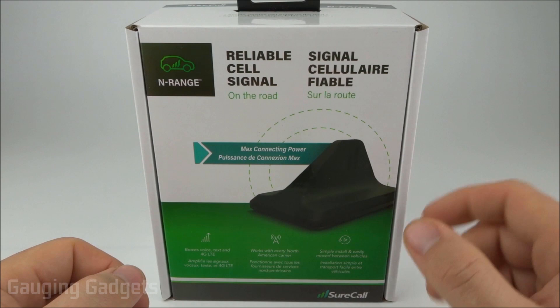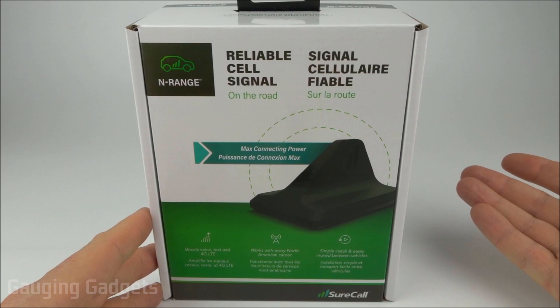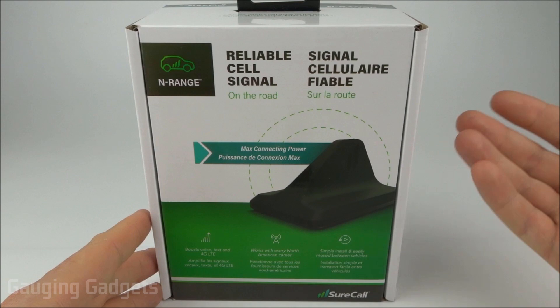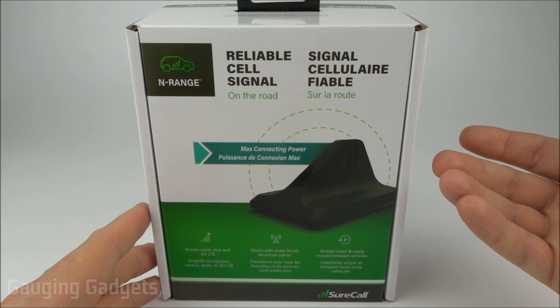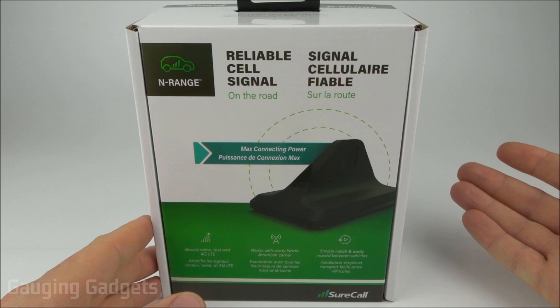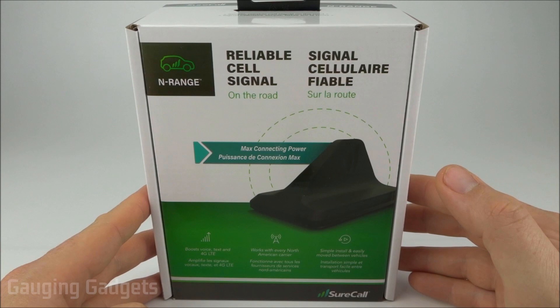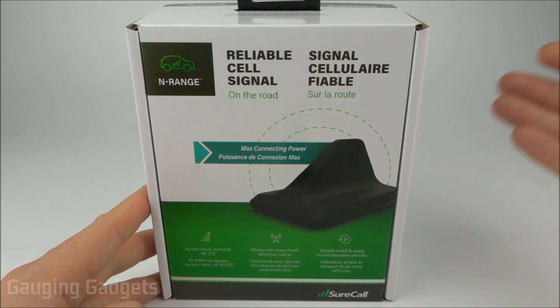Another thing I like: there's nothing you need to do on your phone other than install the magnetic strip. No app downloads, no settings changes, no hacks — just place it in the mount, turn it on, and after about a minute you get improved signal. One downside is the proprietary power plug requiring the cigarette lighter port, but you can buy a 12-volt splitter to charge your device simultaneously. It also worked with my AT&T Nighthawk hotspot, which was a bonus.